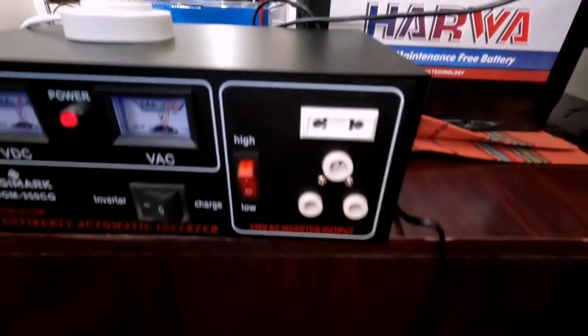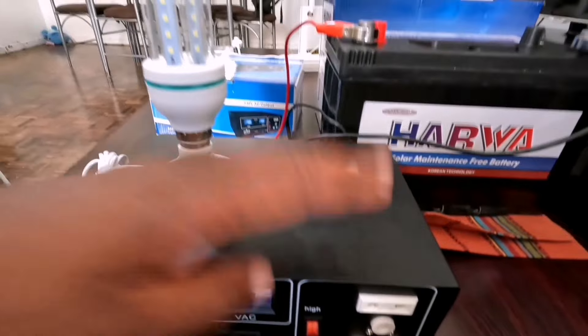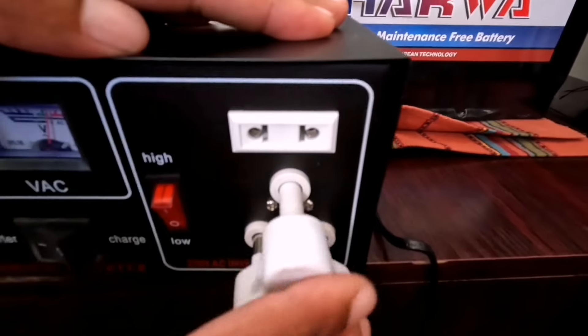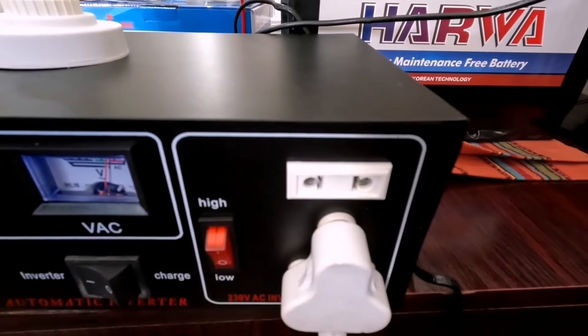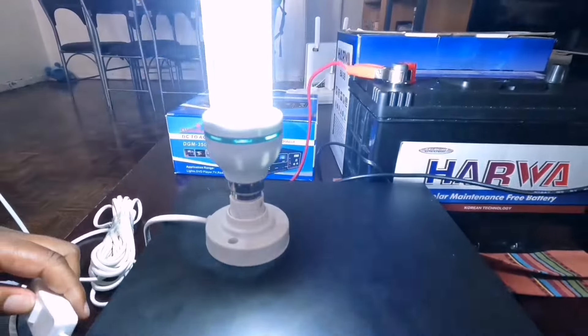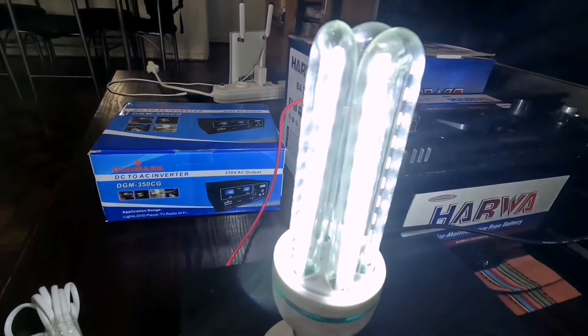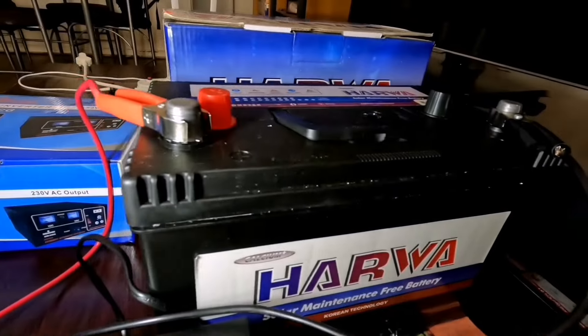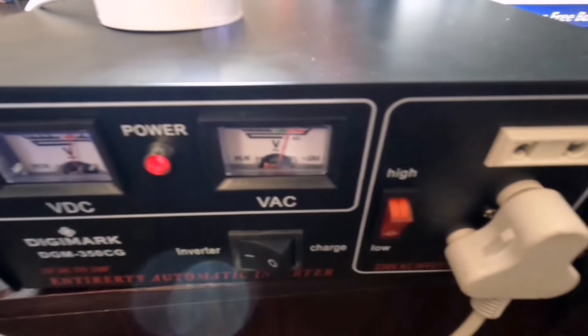Because we have load shedding, I'm going to just demonstrate with the light how this works. So I'm going to connect the light here and then switch on the lights. There we go — we've got the light running with this 350 watt inverter and the 55AH solar battery.